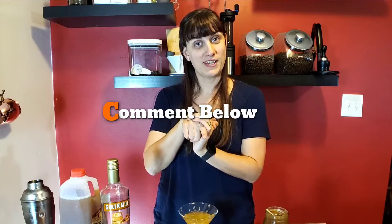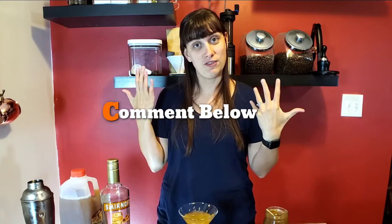Comment below if you like caramel apples and if you would try this martini — I'd love to hear about it. Make sure you guys give us a thumbs up too if you like this video. And don't forget to find us on Facebook, Pinterest, Twitter, and Instagram. We've got great content and great community in all those places. I'm looking forward to seeing you guys online. So until next time, bottoms up. Bye!